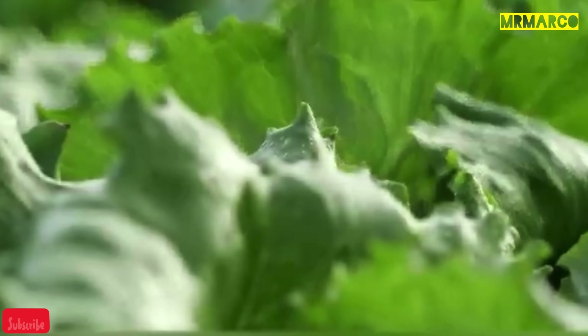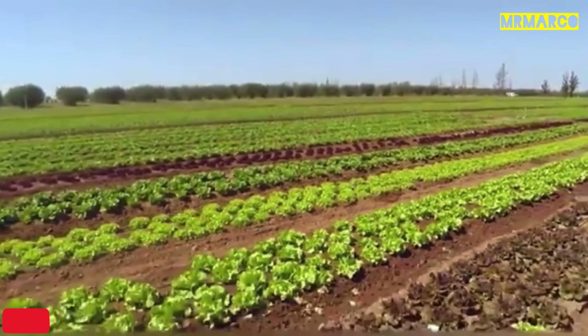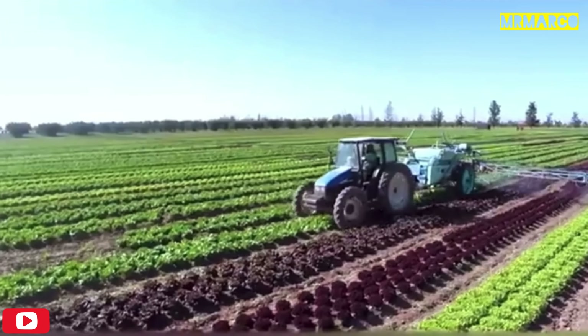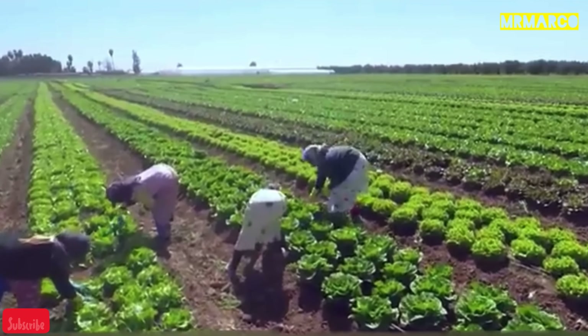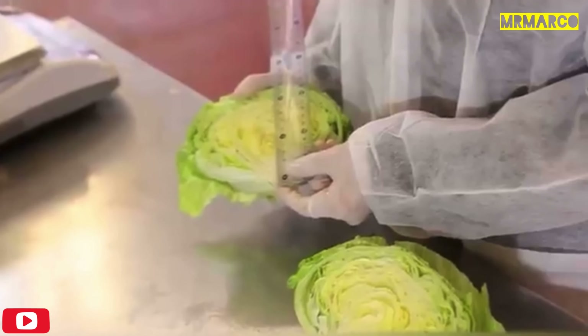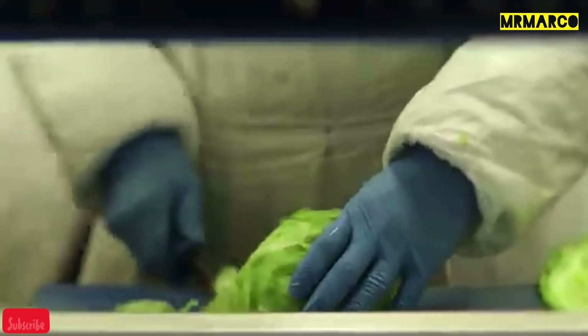In order to grow high-quality lettuce, the land on farms is regularly checked. After harvesting, the vegetables are sent to the factory, where they're thoroughly washed and disinfected. Experts check the harvest for freshness and throw away any damaged leaves. After that, the lettuce is sliced or chopped, depending on how it needs to be served at the restaurants.